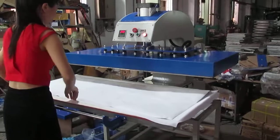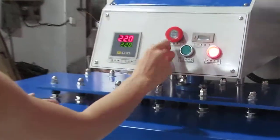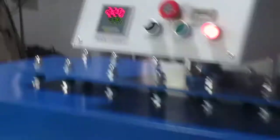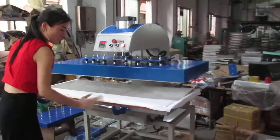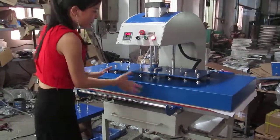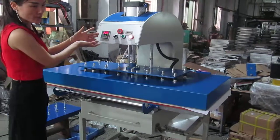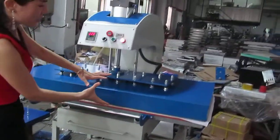Now we adjust this manual automatic switch. Remember this button must turn to the right hand. Then the machine becomes automatic mode. Then we press the left switch — once we do that, the heating plate will press down automatically and the timer will count down from 30 seconds to zero. Once it becomes zero, the heating plate will lift up automatically.